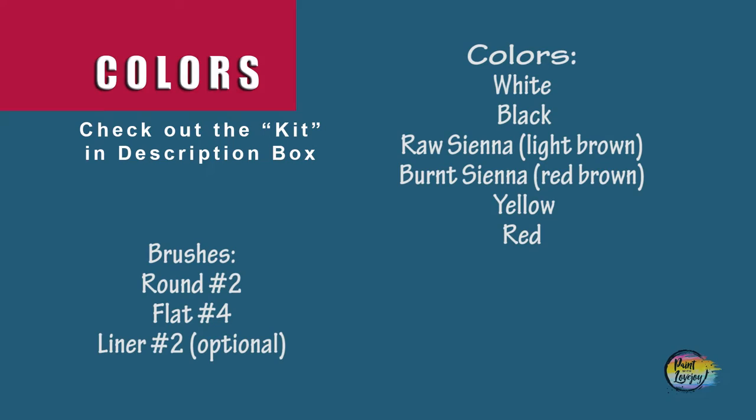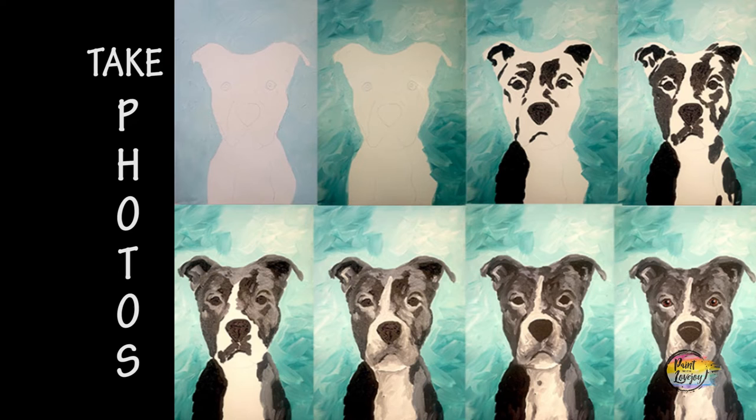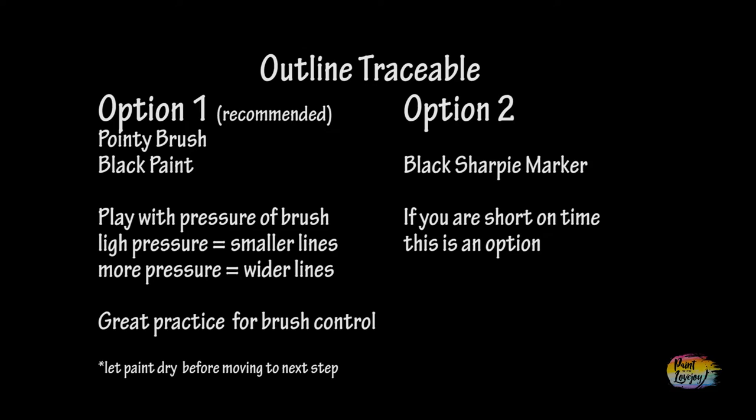All right guys, this is going to be a fun painting. Head over to where you have all your supplies set up, turn on your favorite music, and as always make sure you take your progress photos. To start off, after you have transferred your traceable to your canvas, you've got two options.